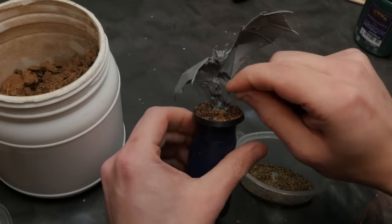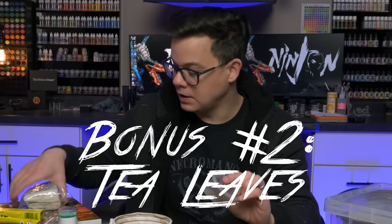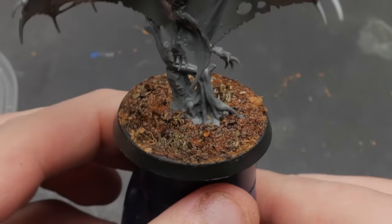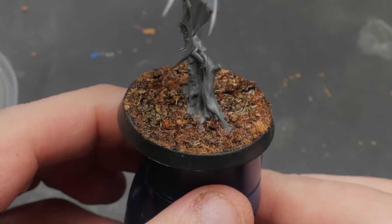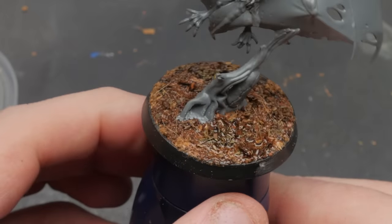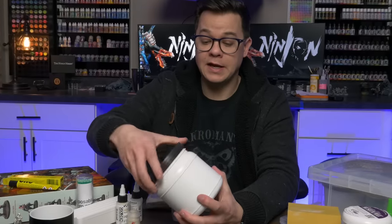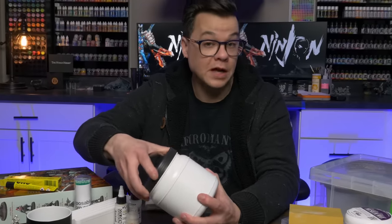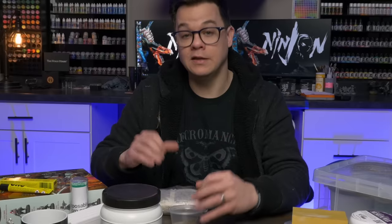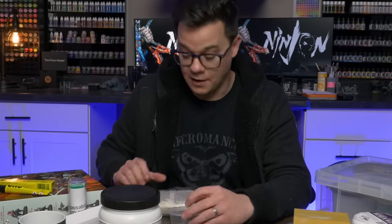I've basically made coconut fibers my all-purpose starting point for any natural basing, then figure out what individual things I want to add — like rocks — from there. A great addition to the coconut fibers is a little bit of tea leaves. Here I've got peppermint tea and black tea. I sprinkle some after putting down the coconut fibers and it looks like natural detritus and leaves, adding more texture very simply and cheaply. I finish by hitting everything with thinned PVA glue or super glue to make sure nothing flakes off.